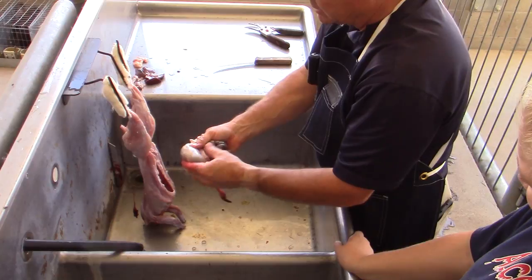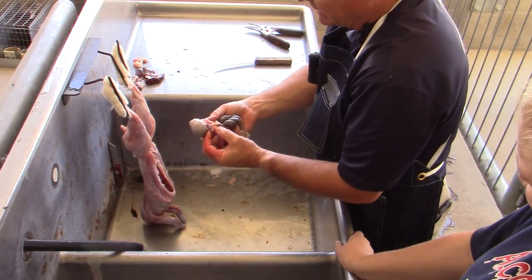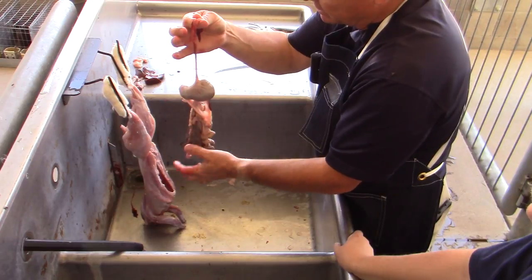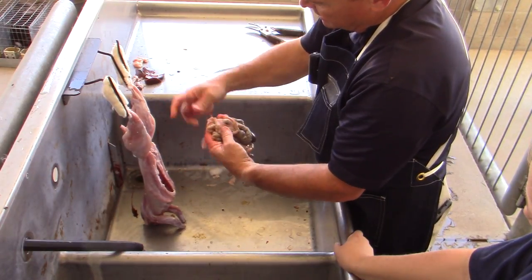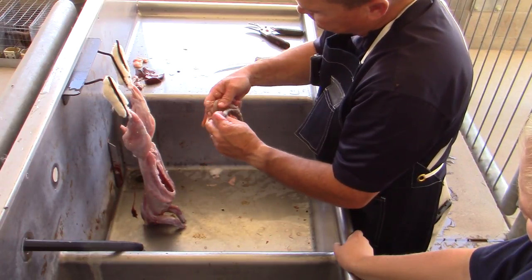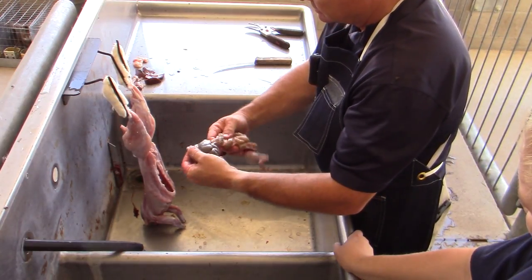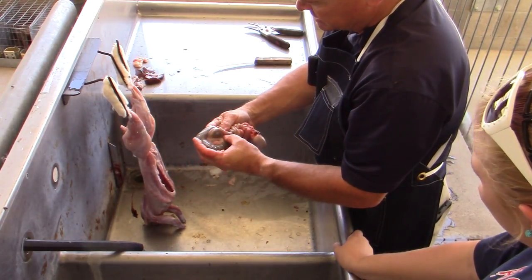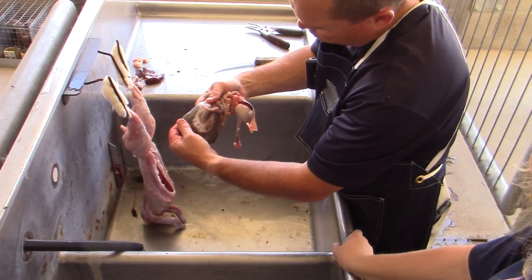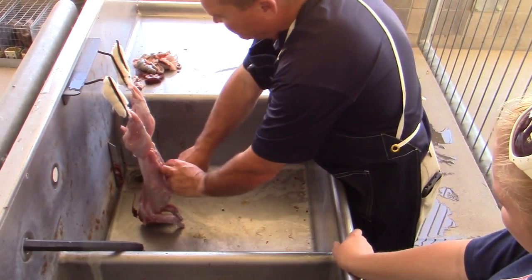This is the stomach — you can see that large pouch right there. We have some mesentery fat that lays over the top, and inside the mesentery fat is the spleen, which sits right on top of the stomach. The esophagus goes down into the stomach and out into the lower portion of the digestive tract — large intestines, large bowel, small bowel. We also have a cecum, which is a blind pouch. You can see the different textures and the mesentery, where all the nutrient exchange occurs.